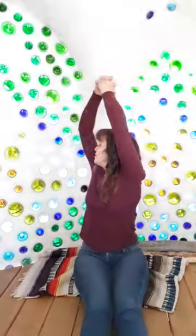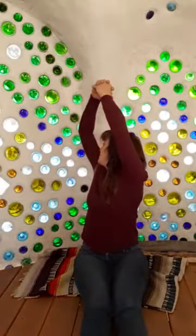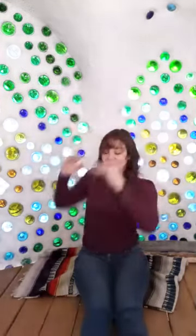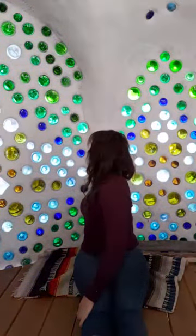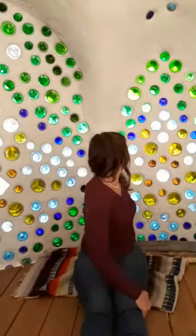Let's do a little gentle twisting, keeping both sits bones rooted. Twisting to the left, gazing behind that left shoulder. Twisting to the right, gazing behind that right shoulder. This time I'm going to bring right hand on the left leg for a little extra torque to increase that stretch. Twisting to the left, giving everybody a nice hug on the inside. Unwinding that. Bringing left hand on the outside of right leg, and to the right, giving everybody a nice hug on that side. Coming back to center.